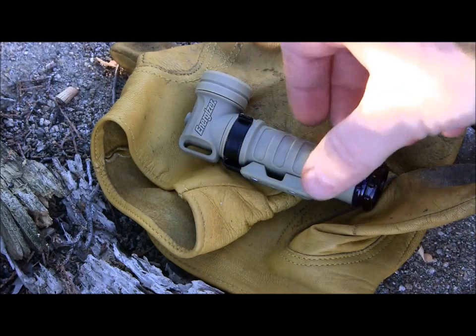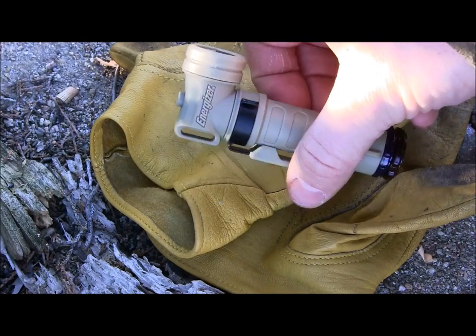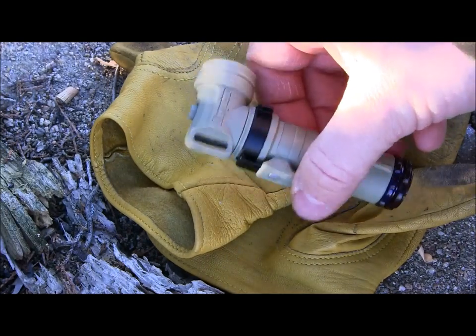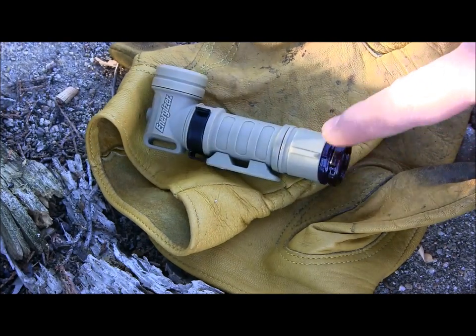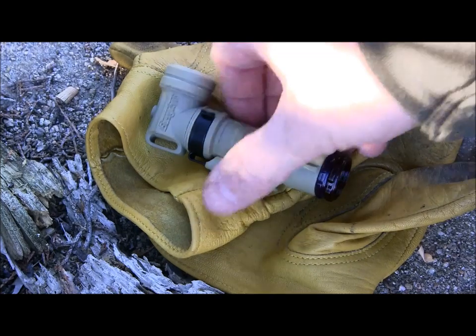It gives you a little loop on the back near the lens so you can attach it to a lanyard — you could run paracord through there or attach it in some other way. And down here they give you two separate lenses that screw into the bottom.